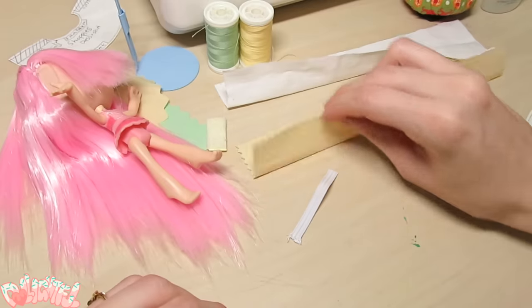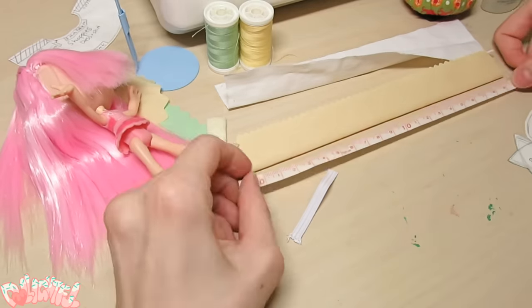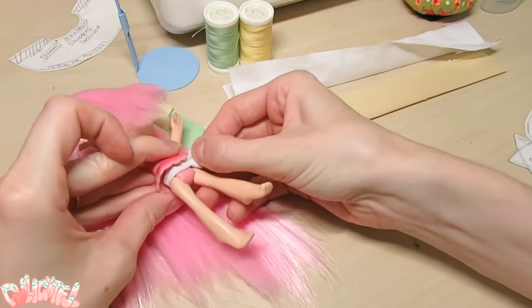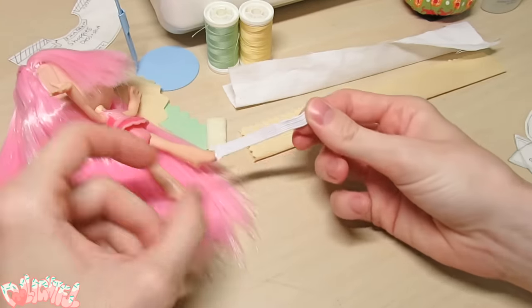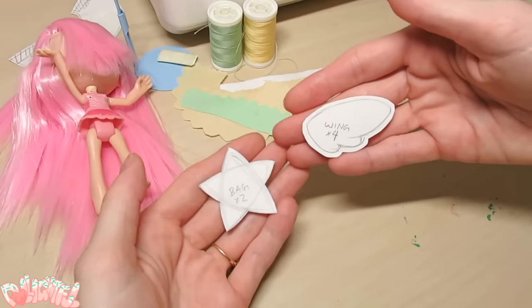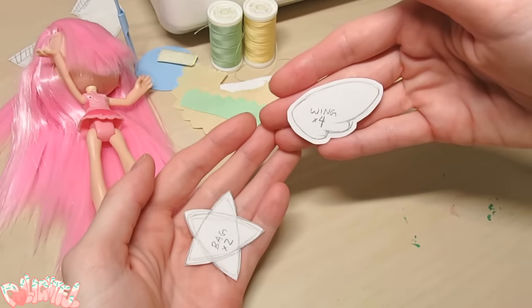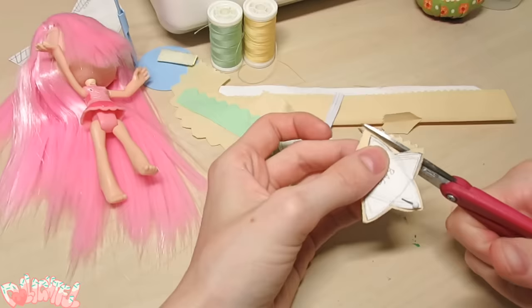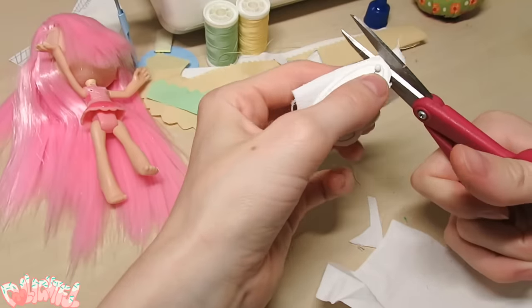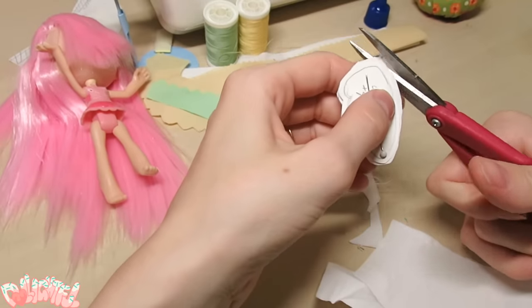For her skirt, I cut two 6 by 20 cm long strips, which fold in half. Also for her skirt is a small length of elastic that fits comfortably around her waist. She's got two large accessories — a bag and a pair of wings — which I sketched out on paper first before cutting the fabric pieces. With all our loose fabric pieces cut out, it's time to stitch them together.